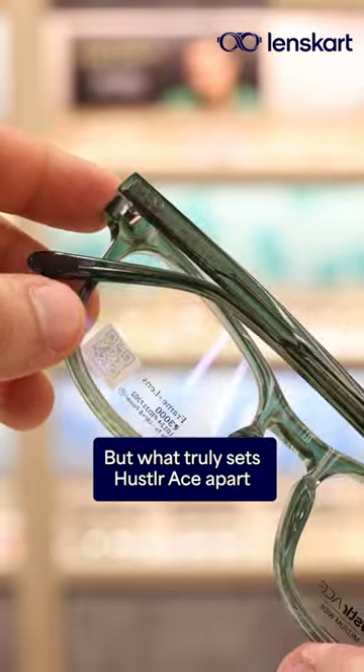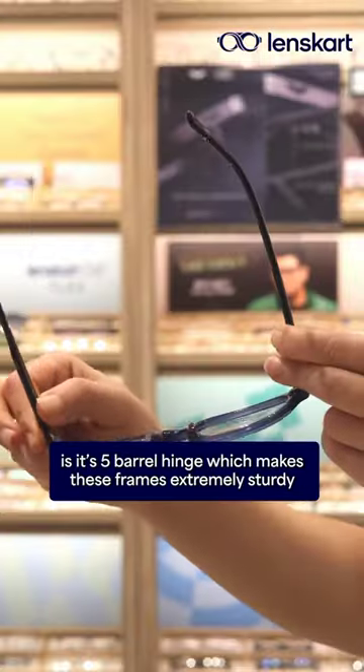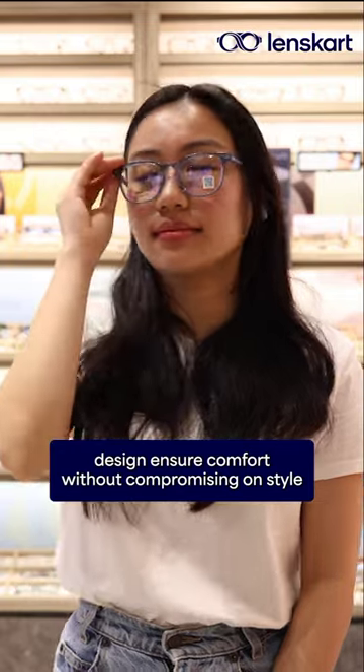But what truly sets Hustler Ace apart is its 5-barrel hinge, which makes these frames extremely sturdy. The glossy finish and lightweight design ensure comfort without compromising on style.